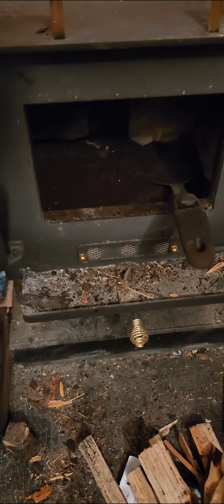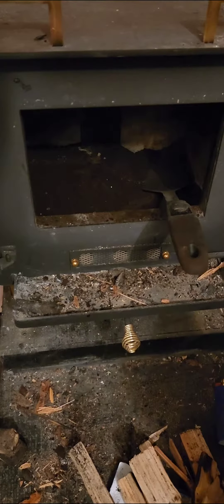So I've got quite a mess here. I'm cleaning this cubic mini wood stove. I was up on the roof and I put a brush down the chimney pipe and it was just loaded with creosote. I had just cleaned this not even that long ago.